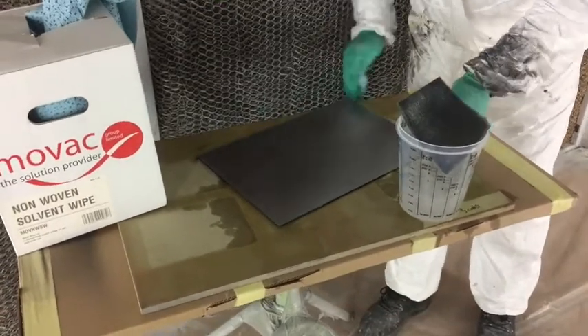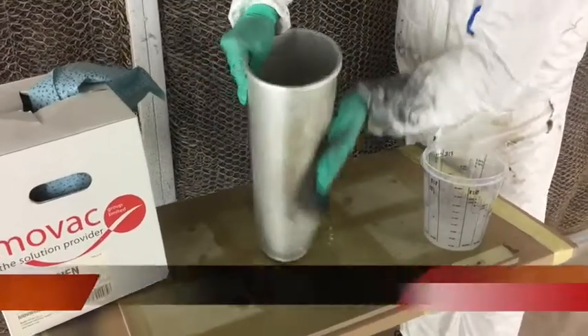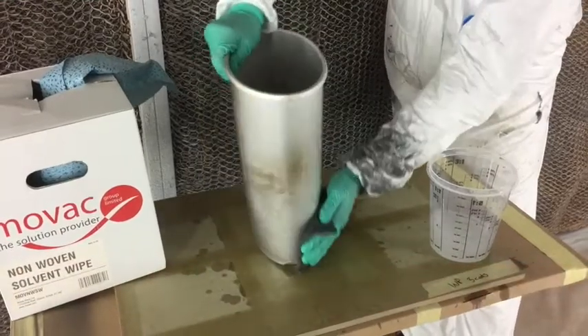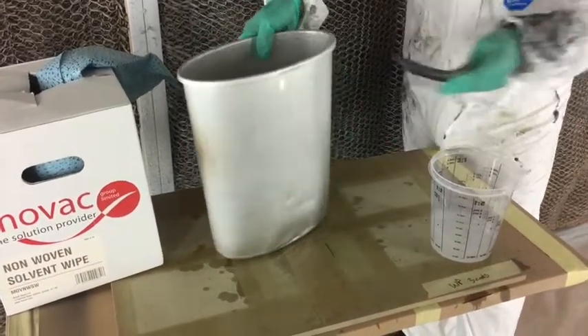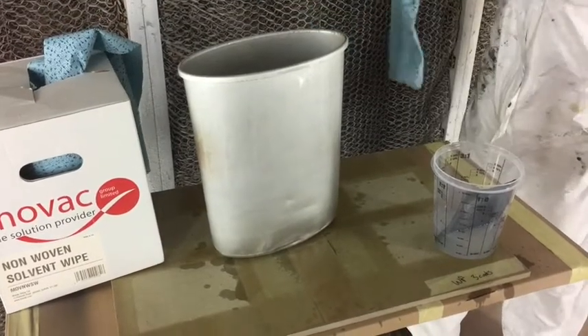Available mixed by MOVAC in any colour, it has good adhesion on a variety of substrates including brass, copper, stainless and mild steel, aluminium, glass, perspex, fomex, glass fibre and plastic, to name a few.